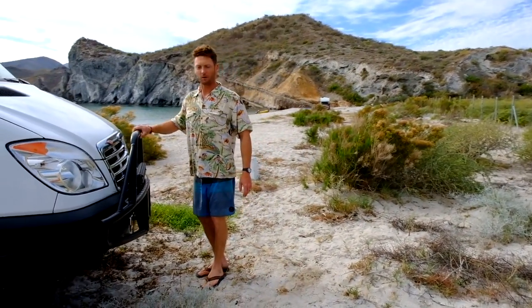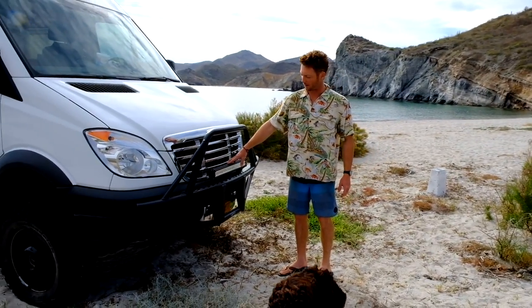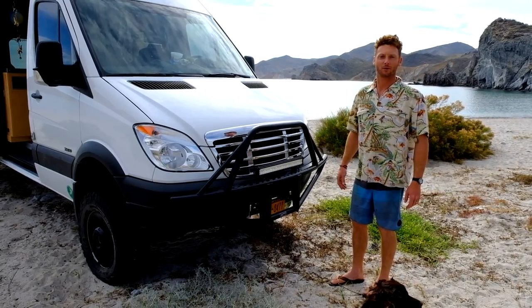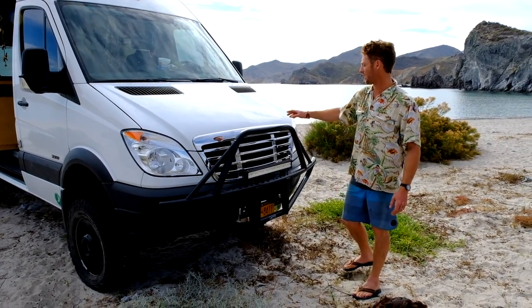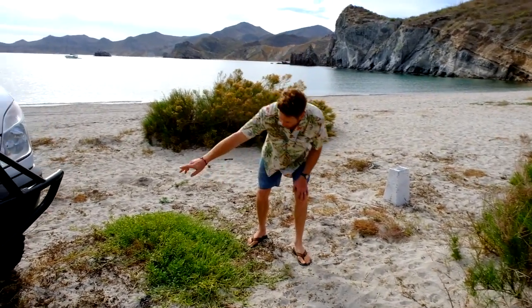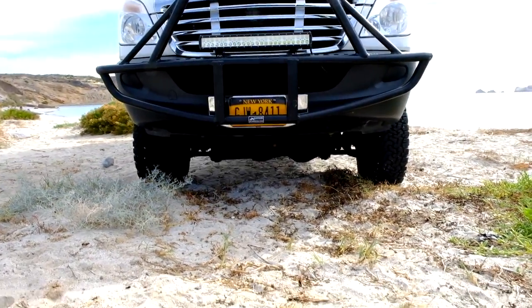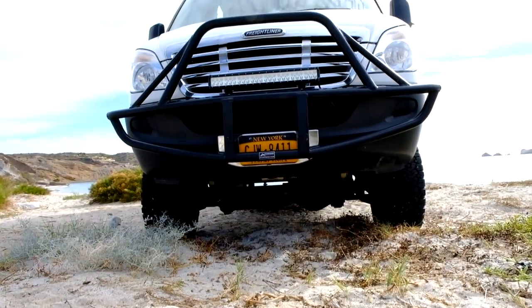We've got our Luminous front light bar which holds our LED bar — high beam and low — that helps for night driving. We don't do much of that down here in Baja, but we definitely use it a lot. As you can see the clearance under there — we've got plenty of clearance. It's a long wheelbase, 170. This is the midsize.